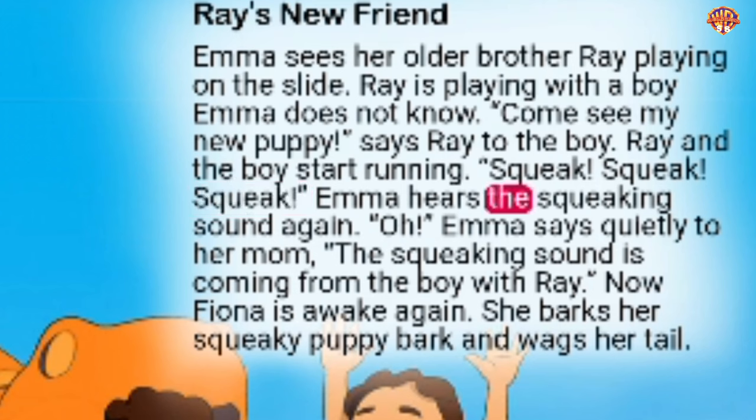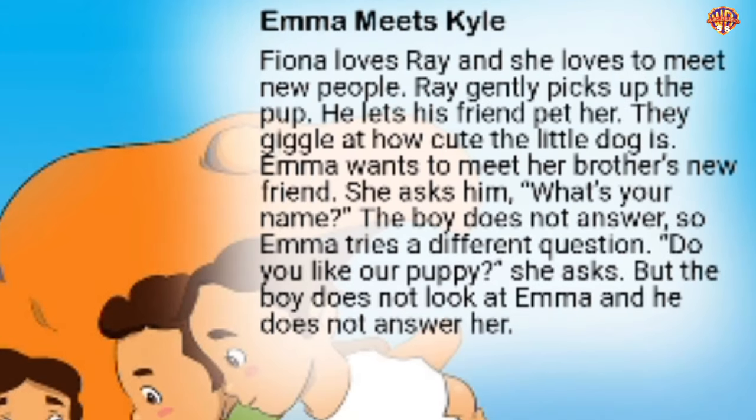Now Fiona is awake again. She barks her squeaky puppy bark and wags her tail. Fiona loves Ray and she loves to meet new people. Ray gently picks up the pup and lets his friend pet her. They giggle at how cute the little dog is. Emma wants to meet her brother's new friend. She asks him, 'What's your name?' The boy does not answer. So Emma tries a different question: 'Do you like our puppy?' But the boy does not look at Emma and he does not answer her.